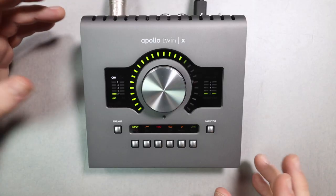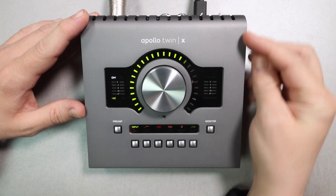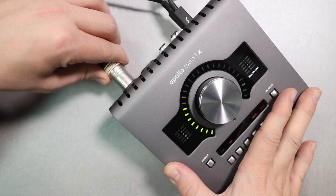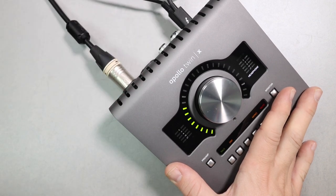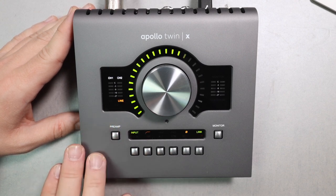As far as build quality, this interface feels absolutely outstanding. It has an all-metal body which acts as a heatsink, so when you're doing a bunch of processing it does get a little toasty, but it feels incredibly robust. The big dial on the front does not have too much wobble, it feels really nice, the XLR inputs also have no wobble — all around a very well-put-together interface. It appears to be made in Malaysia.